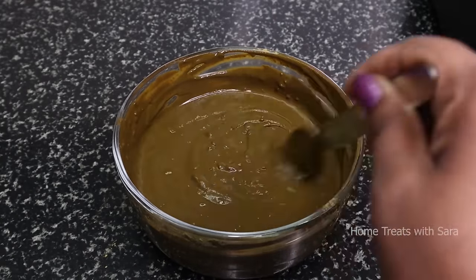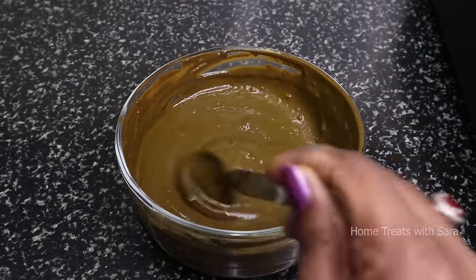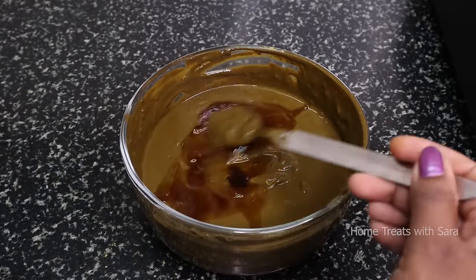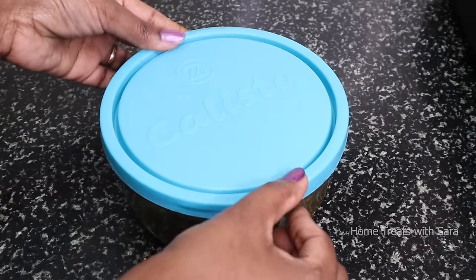I'm pouring some extra decoction on top so that it doesn't dry out. Now close this and let it soak overnight.